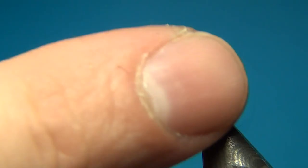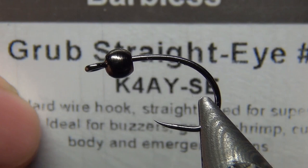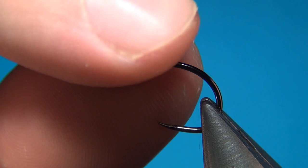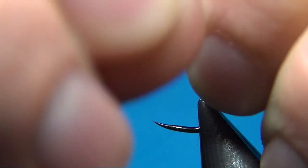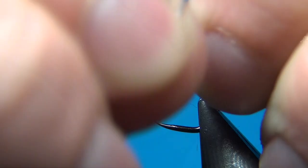Here in the vise I have a size 8 partridge grub straight eye, and this is a great hook for tying all kinds of bugs. The bead is a 4mm brass bead in a black color. And as usual when I'm tying with beads, I like to secure these with a little bit of lead free wire — this one is the 0.020.